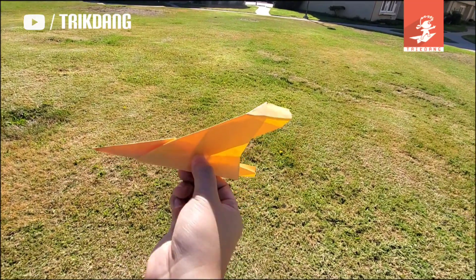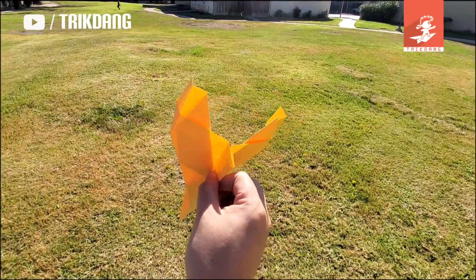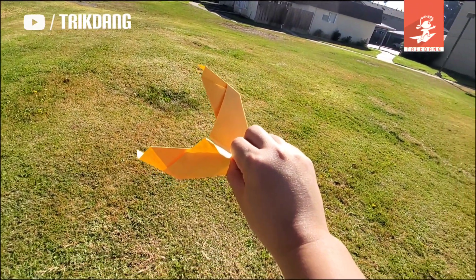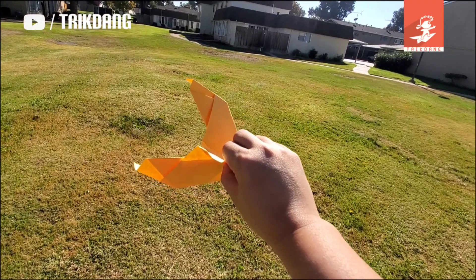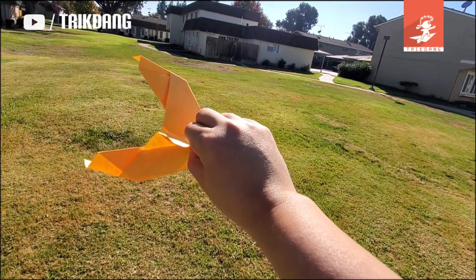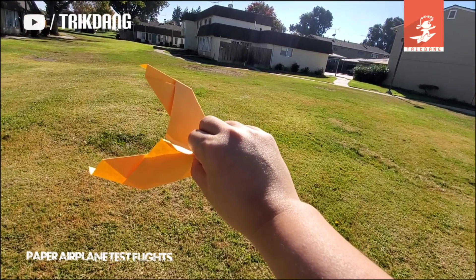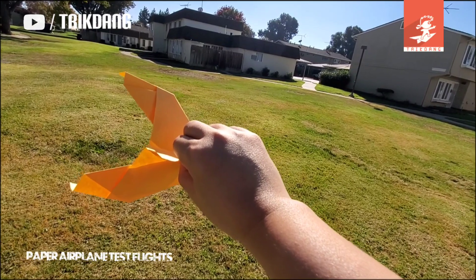I'll hold the plane right here at the center and I'll throw it lightly. Keep in mind that this is not a long distance plane — it's not designed for distance and it's a very tricky, difficult flying plane. If you throw it too hard, it won't fly. If you fly it outdoors when it's windy, it won't fly. So flying it indoors is the best suggestion.